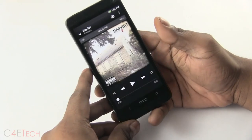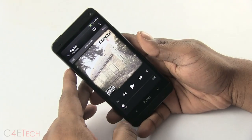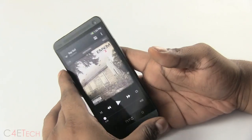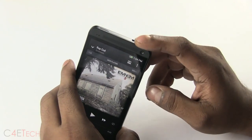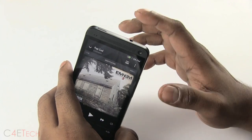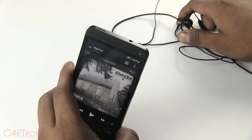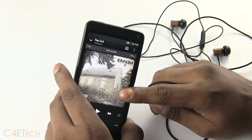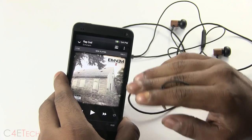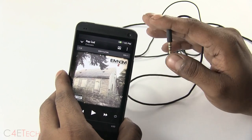I really love the HTC One. It's one of my favorite devices from 2013. I've used it as a daily driver for months on and off. One common issue I've encountered, no matter what ROM I'm on — whether stock or whatever — is that whenever I use any earphones barring the stock ones that come with the HTC One, any music player I have tends to behave erratically.